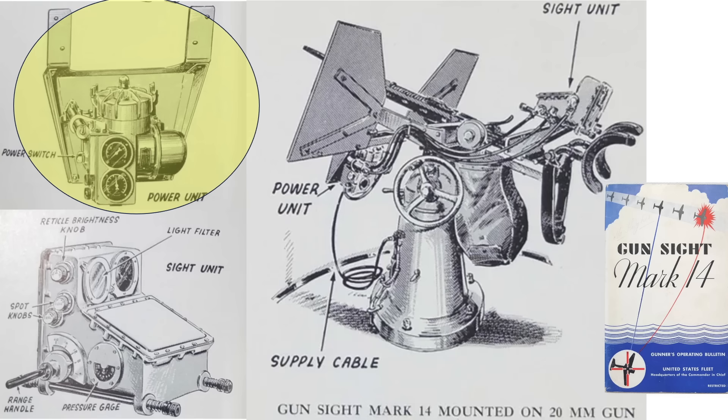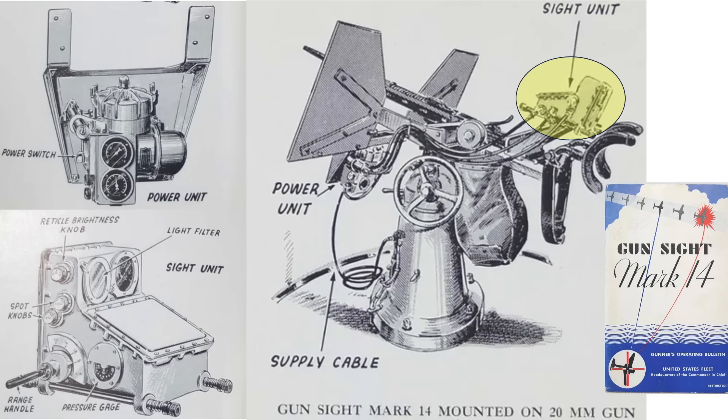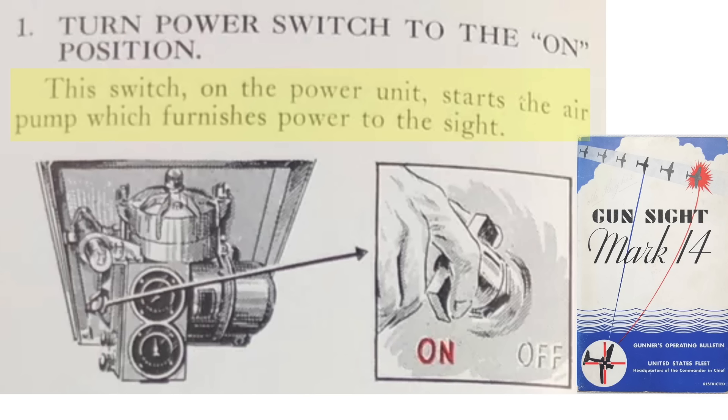This illustration from a 1943 Mark 14 gun sight document shows a 20mm gun sight and its power unit. The gun sight is mounted directly to the 20mm gun. The power unit is bolted to the splinter shield, and the ship's power is supplied by cable. To use the gun sight, it needs to be turned on by the power unit switch. The power unit provides both compressed air and electrical power to the gun sight.